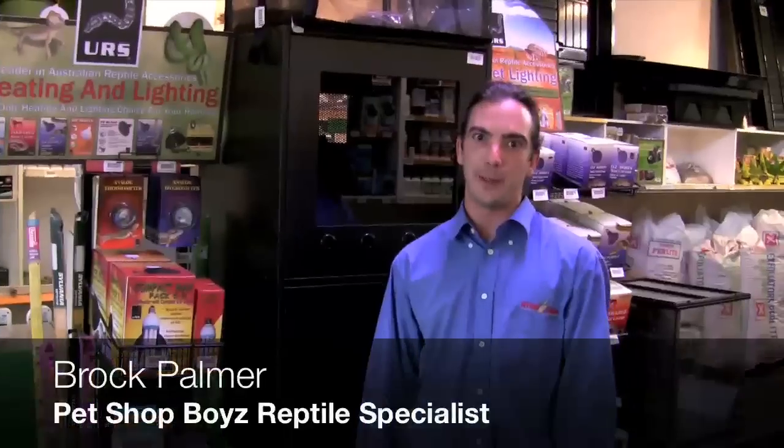Hi, I'm Brock from the Pet Shop Boys Warners Bay, the reptile specialty store. Today I'd like to give you some helpful hints on snakes' environmental temperatures.